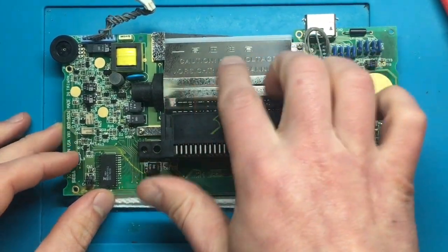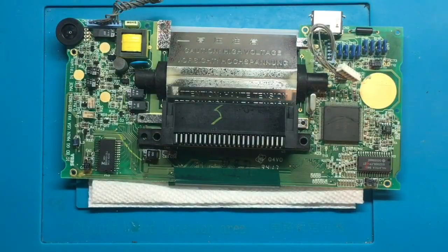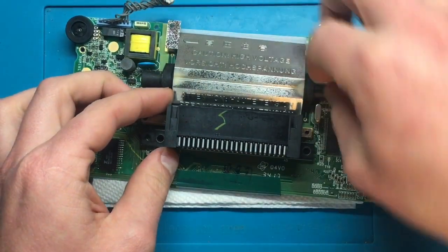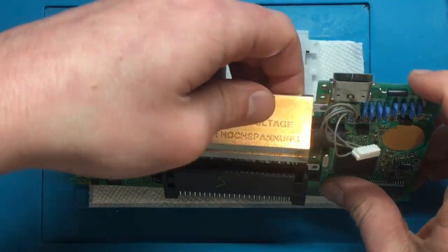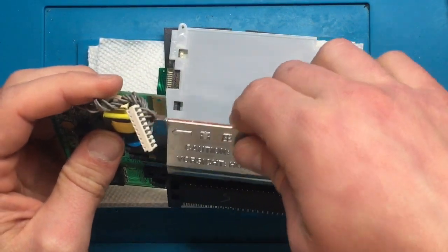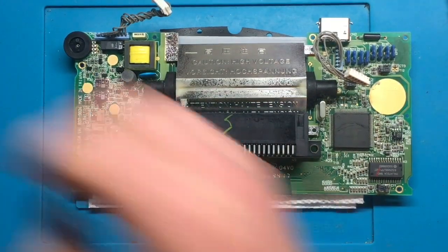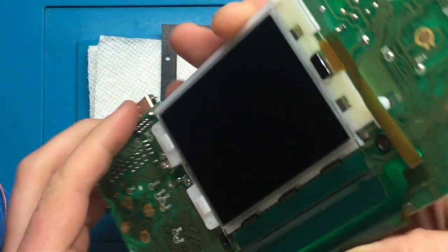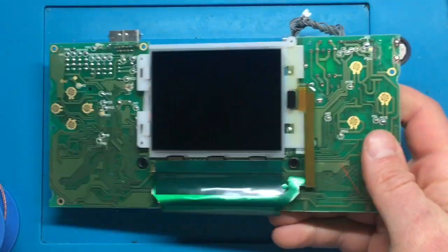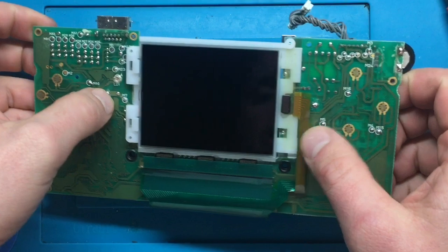Now that it's all disassembled, the first thing we want to do is remove this reflector from the back. I'm going to take off the screws holding it in place — but first we need to take out the bulb. So the next step is to desolder this big bulb that's acting as the backlight. Flipping it over, there are two solder points we need to remove — right here and right here.